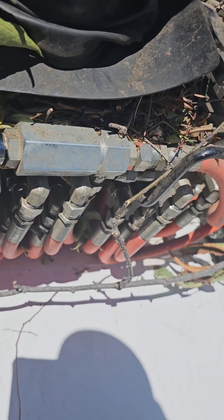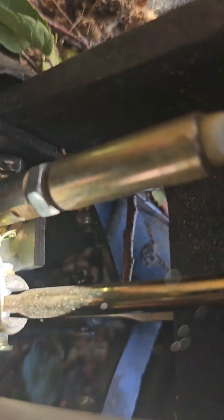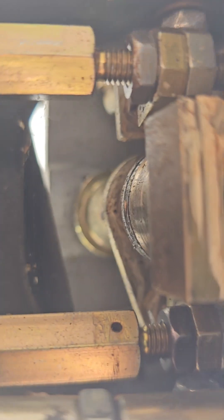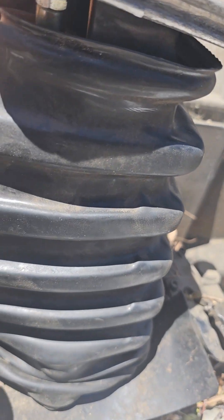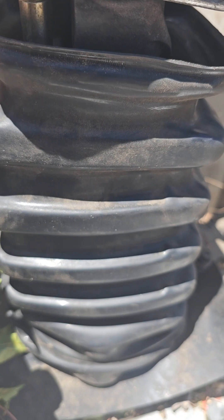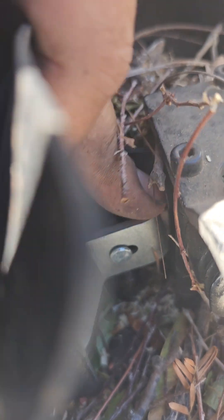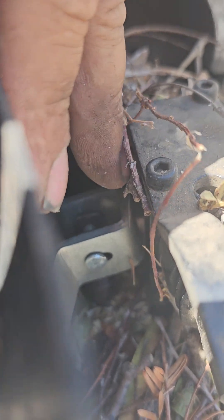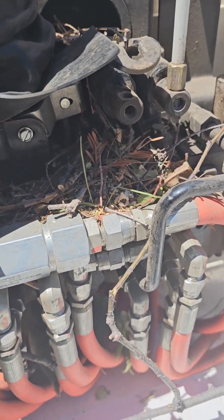Okay, buddy — see ya. Anyway, once you take the locking jam nuts off the top and the bottom — you've got your jam nut there and a jam nut there — crack them loose. Remember, one's left-hand thread and one's right-hand thread. You're going to spin this rod in a fashion to make it slightly shorter, to get maximum depression on that spool. By spinning that rod, we're just adjusting the linkage.